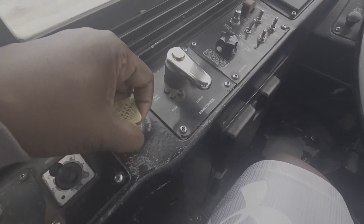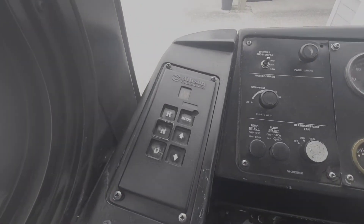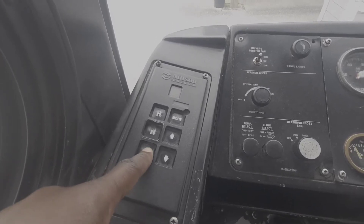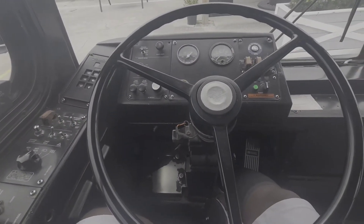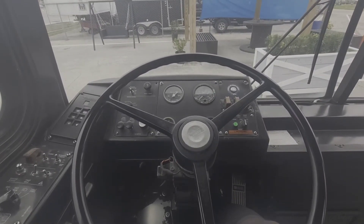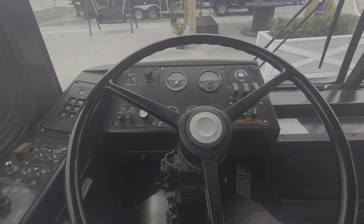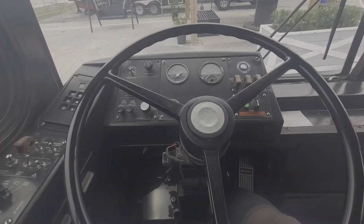With my foot on the service brake, I'll verify that the parking brake is engaged — the parking brake is engaged when it is in the up position. I will also check the transmission panel to make sure the bus is in neutral. Once I know it is in neutral, I put the bus in Drive. Once in Drive, I take my foot off of the service brake. The bus should not move. If the bus does not move, that indicates the parking brake is working properly.